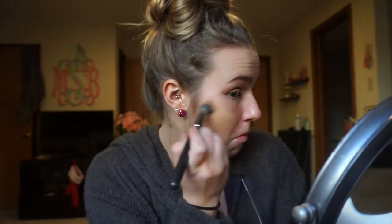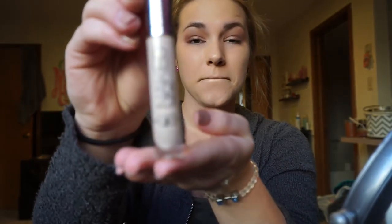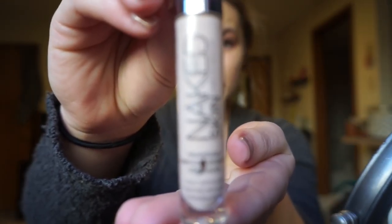I started with my Makeup Forever HD Foundation. This is one of my go-to's, probably every day or twice a week at least. You don't really need a lot of this — it's somewhere between sheer and full coverage. The brush I use is the MAC 130, but to be honest I really hate this brush and wouldn't recommend it. The bristles fall out on my face and it's really annoying.